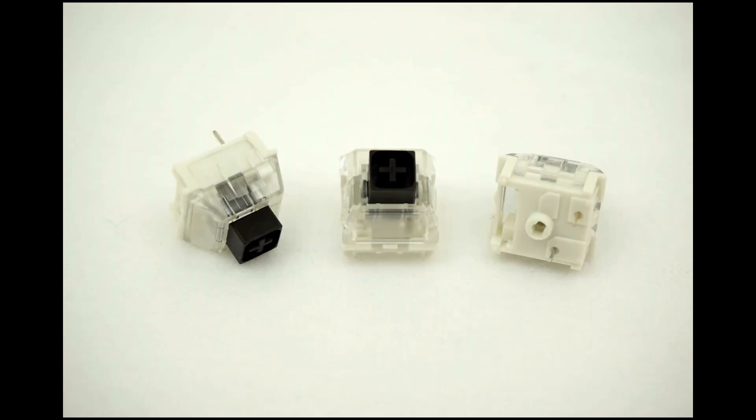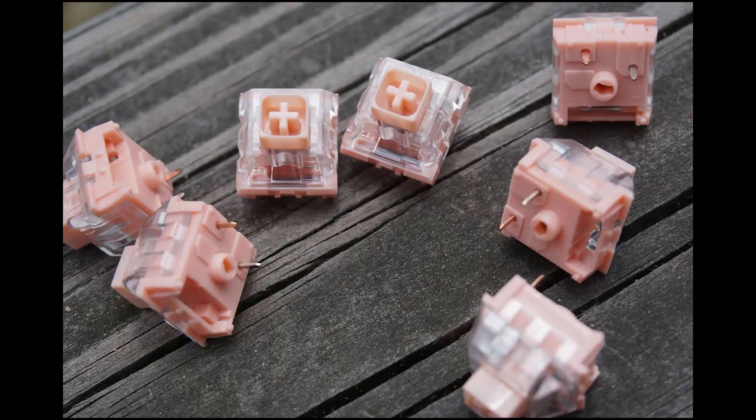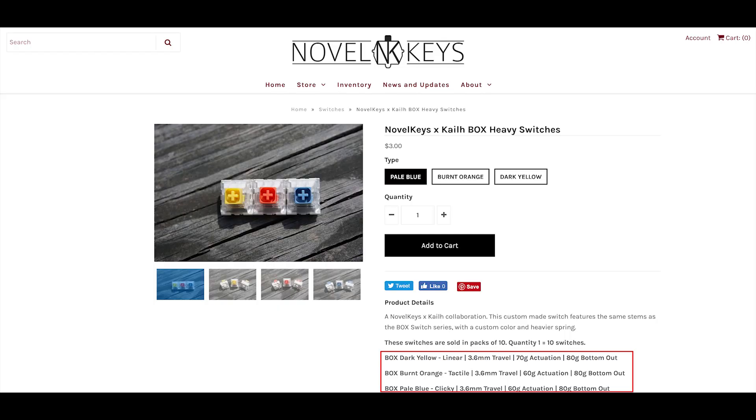Today I'm here to provide a complete guide of Box switch spring weights. If you're wondering about the Novelkeys product page with all the spring weights listed, unfortunately many of them are incorrect, which is why I'm making this video. This isn't an issue just with Novelkeys but is a very common issue with many switch manufacturers. This video is just informational for those planning on purchasing Box switches to make the optimal decision.